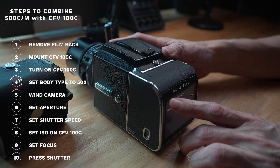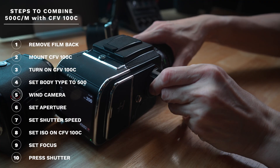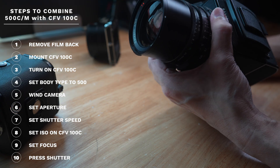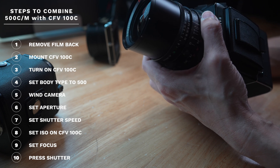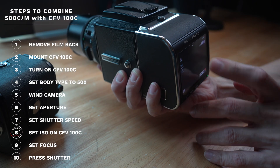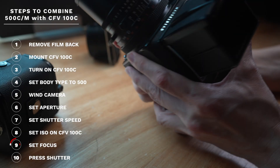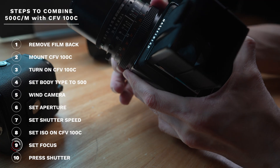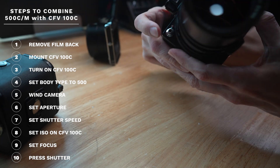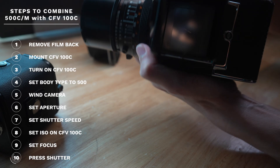Wind the camera one full round. Set the aperture on the aperture ring on the lens — this is a 50mm f/4, so let's go f/4. Shutter speed is also set on the lens itself. ISO is set on the digital back, here at ISO 400. Focus using the lens, flip up the viewfinder, and shoot using the shutter button. You must wind after every shot.